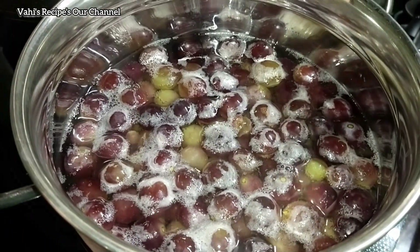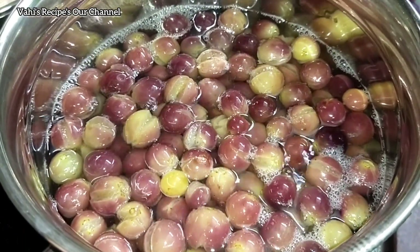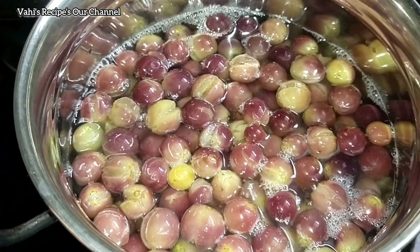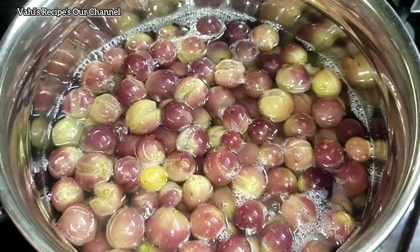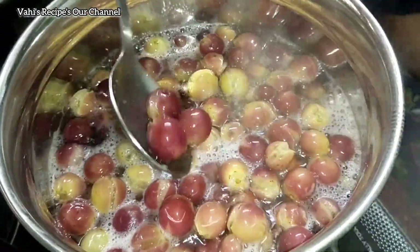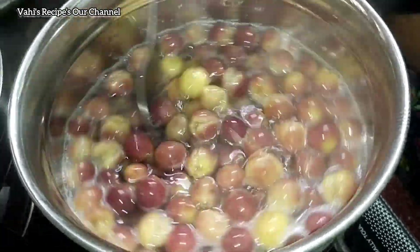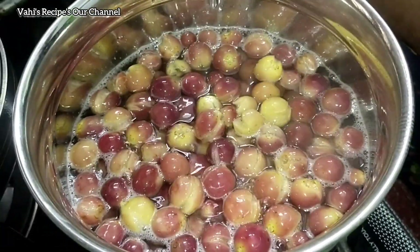When you add the grape juice on the ground, you can add the grape juice to the ground. Turn the grape juice on the ground.